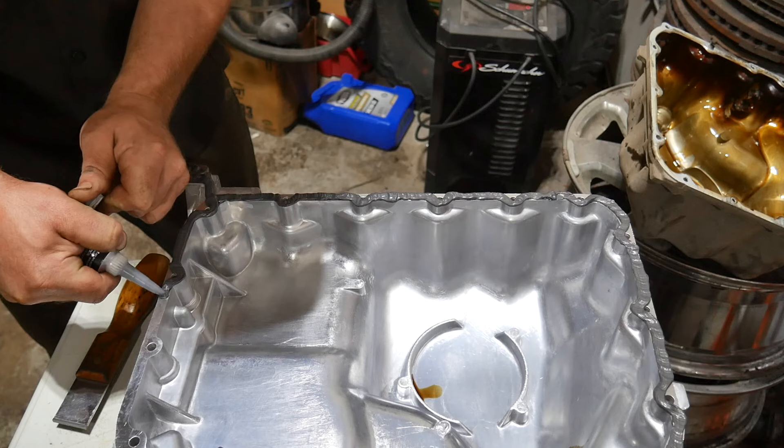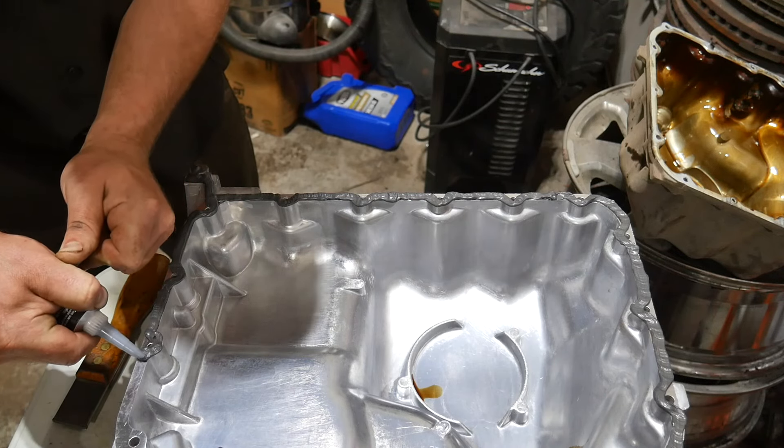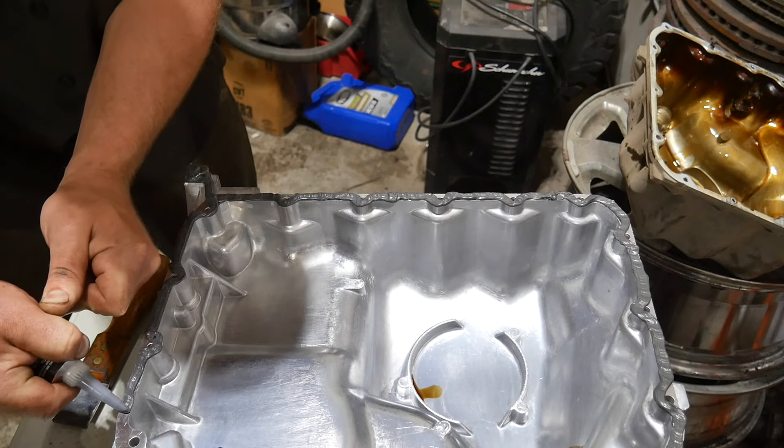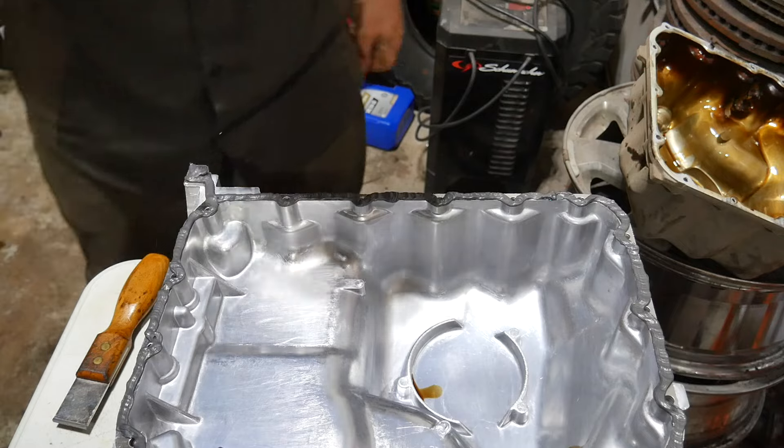It's going to squish out a little bit. Let it dry, let it cure — it's going to be just fine. Just make sure you do a good job and go around all your bolt holes the right way. And done, just like that.